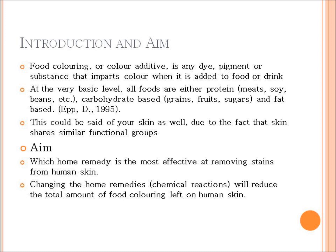Because food coloring is a safe and generally available substance, it is used in other varieties of non-food applications such as cosmetics, pharmaceuticals, home craft projects and medical devices. At a very basic level, all foods are either protein, carbohydrate or fat based.